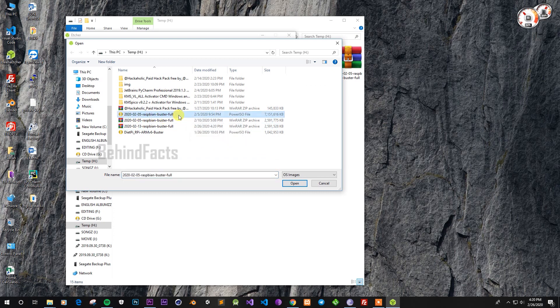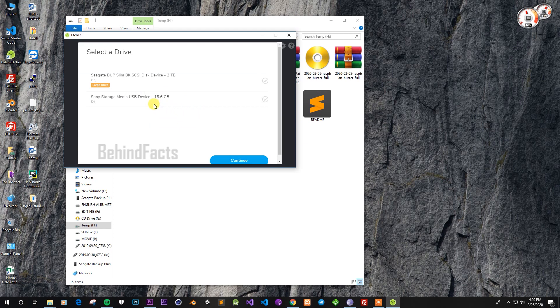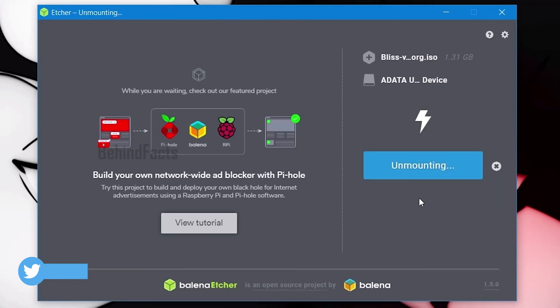In this software, you can select the ISO file and choose the ISO file. You can select the SD card. If you have flashed it, you can load it and validate it. In this process you can set the screen to finish the dialog box.